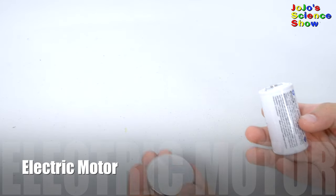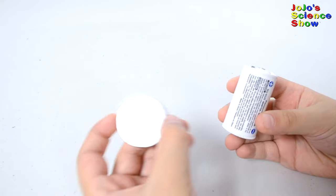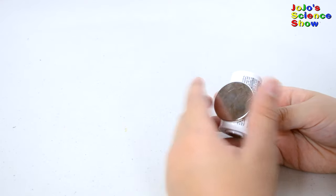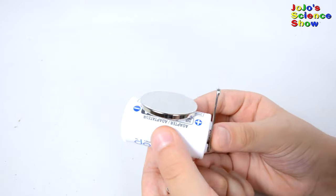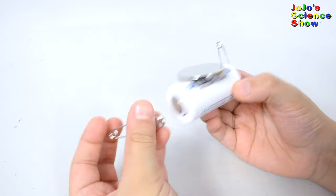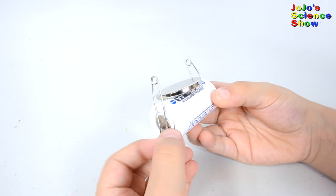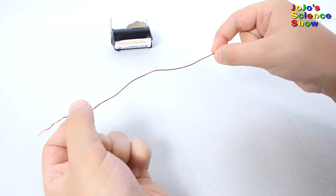For this experiment, we're going to make an electric motor. First, you take a C-sized battery. You'll need a big button magnet. Then you attach it to the side of your battery like this. Take two safety pins and put them on each side of your battery with some electrical tape. If you put the magnet on first, then it helps the safety pins to stay on.